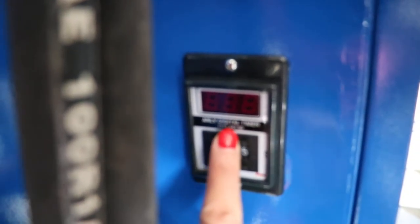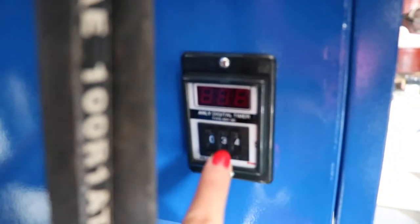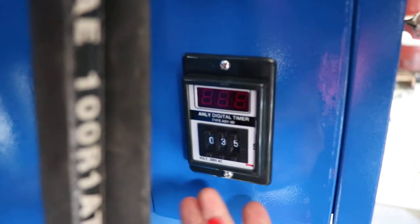This is the time controller. We press this button to decrease the time, and we press this button to increase the time. We always set it at 25 seconds for a sublimation transfer.